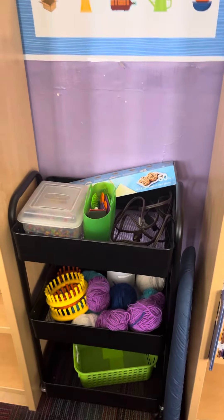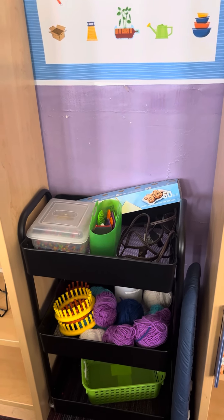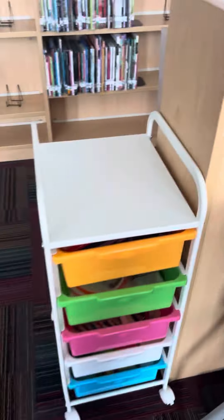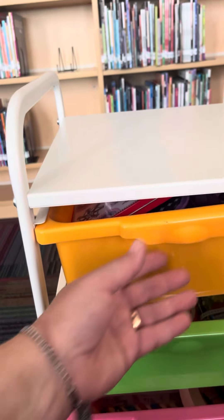This cart has your perler beads and your loom knitting, and then this cart has a variety of arts and crafts materials that we will go over how to use.